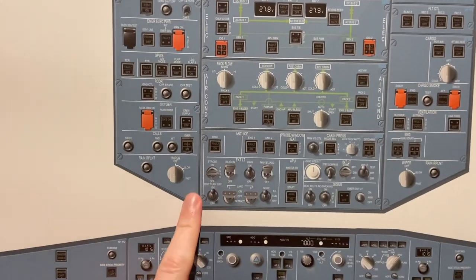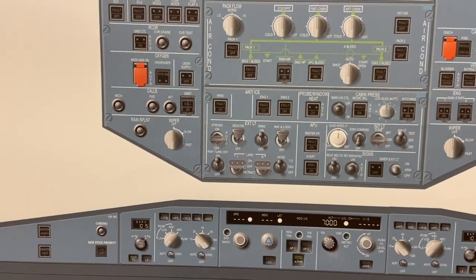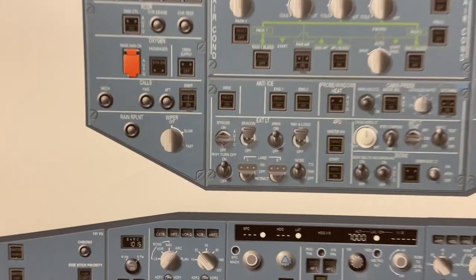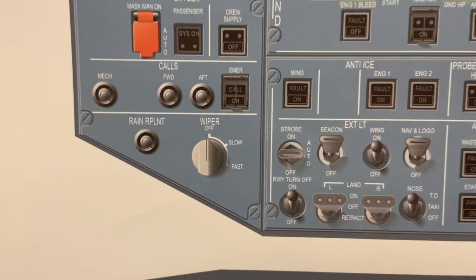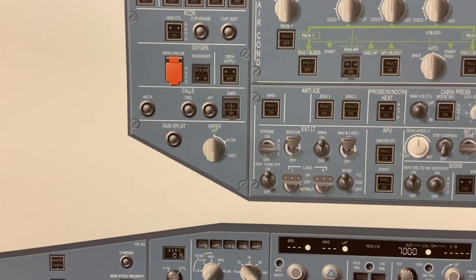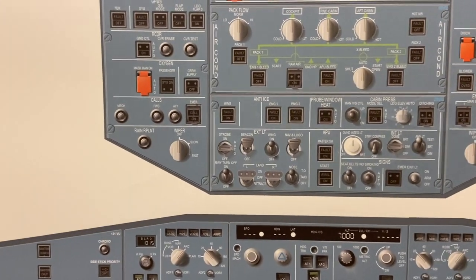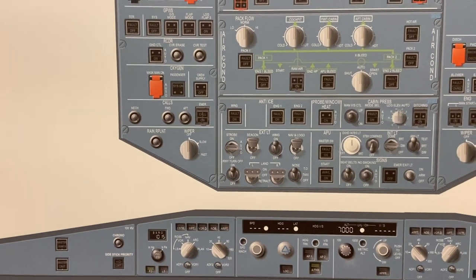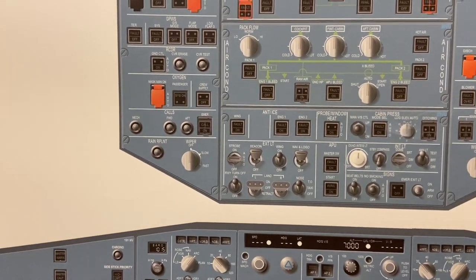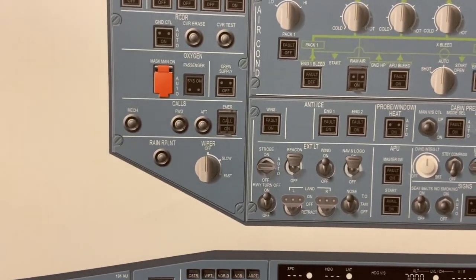We're going to start on the top. On the left side we have windscreen wipers, and it does exactly that — nothing complicated there. We have slow and fast, and on some of our aircraft there's an intermediate position. As well as rain repellent — when we press this, it allows rain repellent to be sprayed onto the windscreen for a certain time period. Even if we hold it or just press it once, the same amount of rain repellent is sprayed.